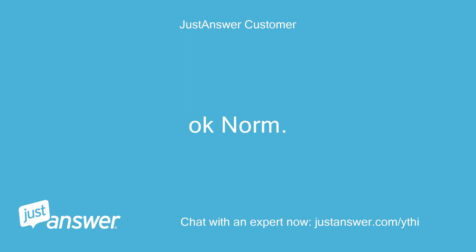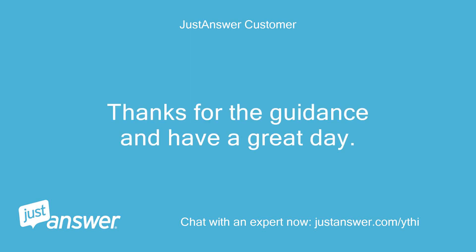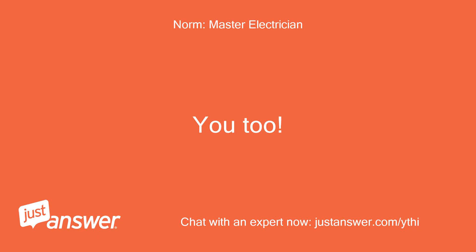Okay, Norm. Thanks for the guidance and have a great day. You too.